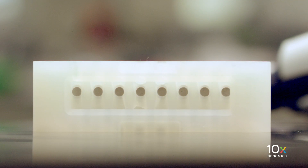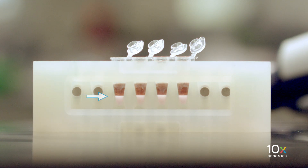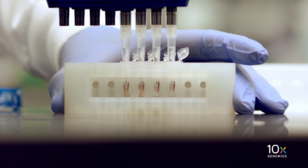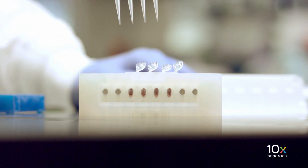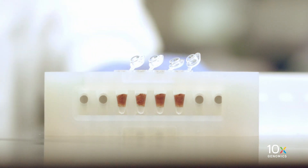After the 10-minute incubation is complete, place the tube strip into a 10x magnetic separator in the high position until the solution clears. A white interface between the aqueous phase and recovery agent is normal. Carefully remove and discard the supernatant. For the ethanol washes, always use fresh preparations of 80% ethanol. Add 150 µL of 80% ethanol twice to the pellet while on the magnet, for a total volume of 300 µL, and let stand for 30 seconds.